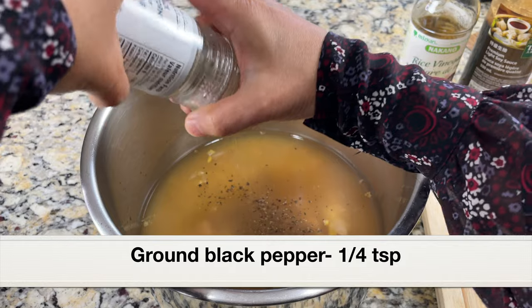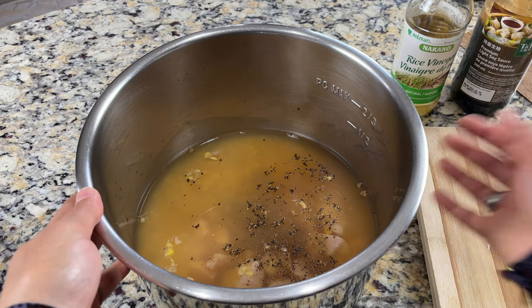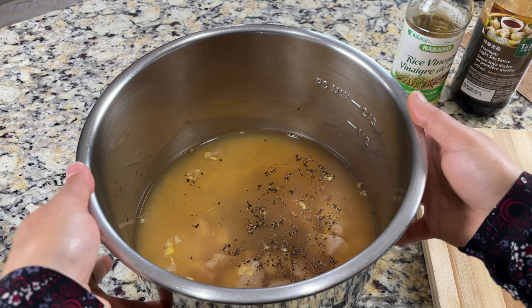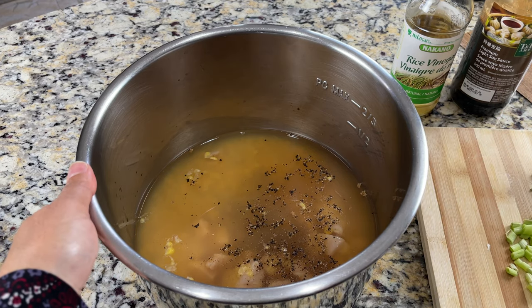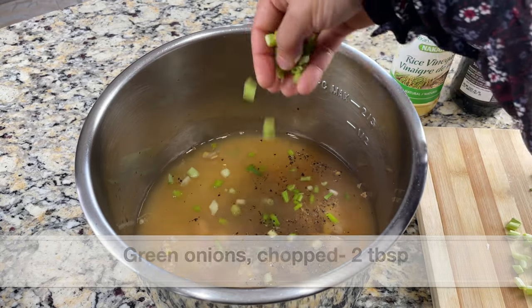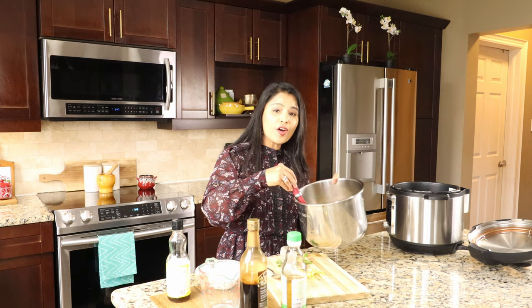Adding a few pinches of freshly ground black pepper. I'm not going to add any salt at this point since I've added chicken bouillon cube which has salt in it. If you added chicken stock, try to use low-sodium so you can adjust the salt level after cooking. Also adding about two tablespoons of chopped green onions. I've added everything to the stainless steel pot — give it a good mix.